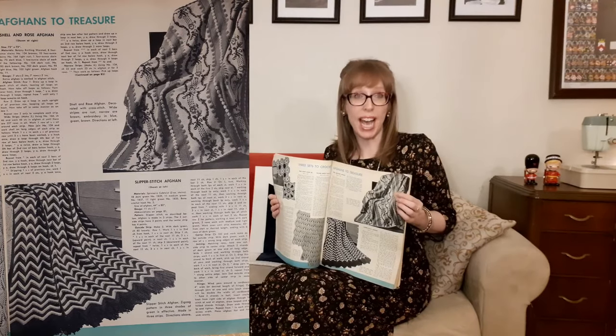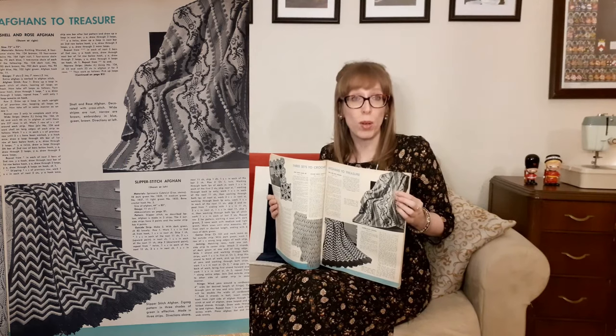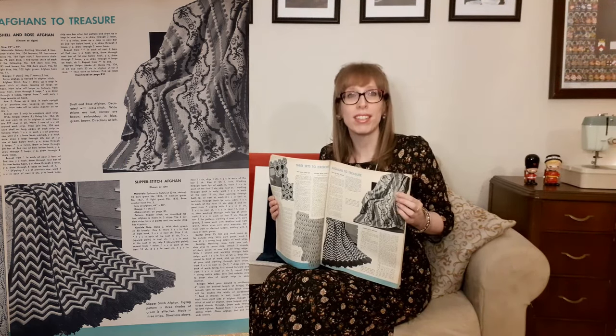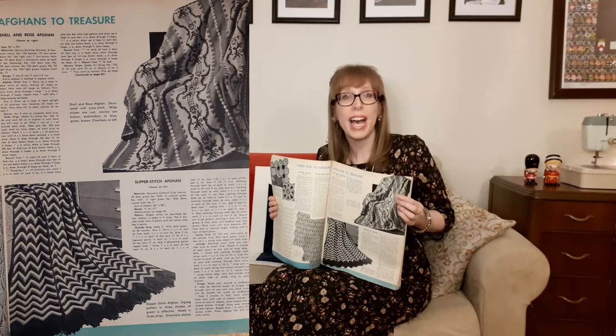Afghans to treasure. The first is a shell and rose afghan decorated with cross stitch — wide stripes in rust, narrow in brown, with embroidery in blue, green, and brown. It's so nice that they describe the design even though the photo is in black and white. Below that is the slipper stitch afghan — a zigzag pattern in three shades of green, effective when made in three strips.